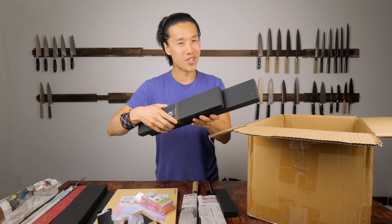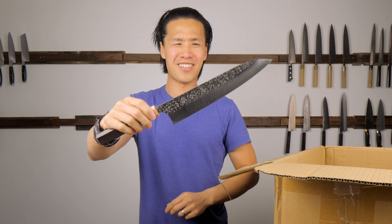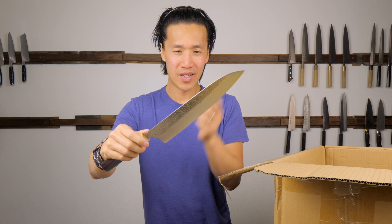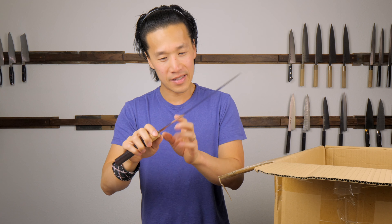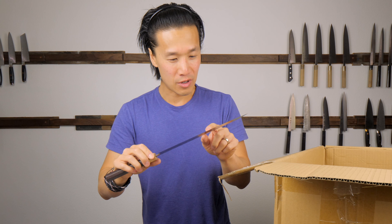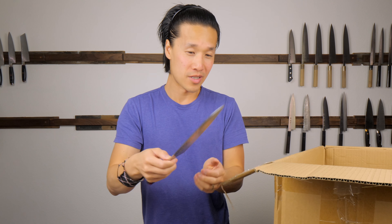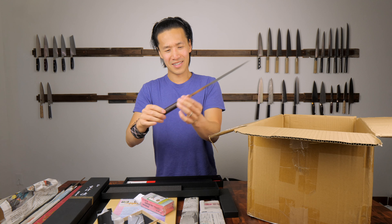Two knives from Yu Kurosaki-san. This is a 240 using R2 or SG2 steel, and it's got that signature that he does with all of his knives. His knives are just so well done and so artistic - really bold but so clean. I love this thing. I cannot wait to use it in the kitchen.